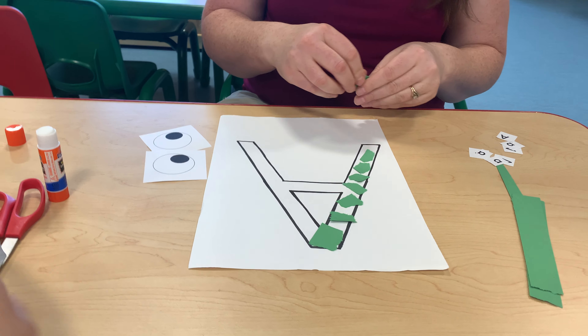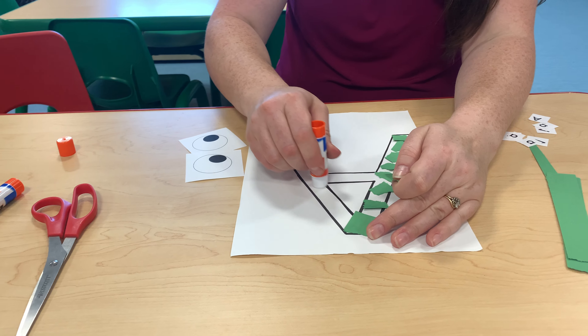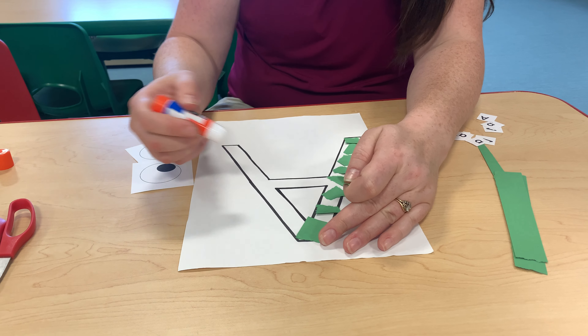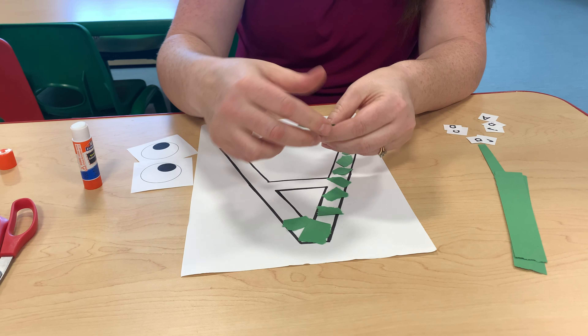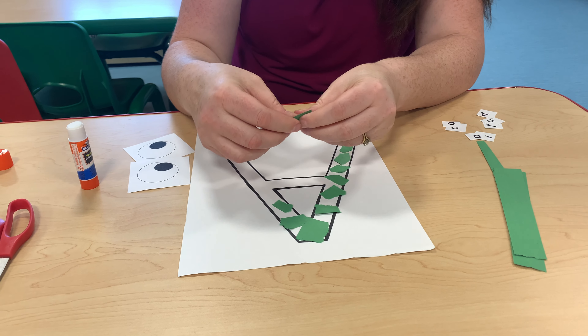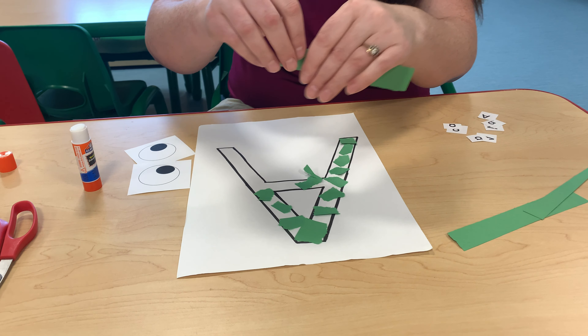We're going to make a green alligator. I'm going to put a green one in there, take a green one in the middle, and pick up the green one.